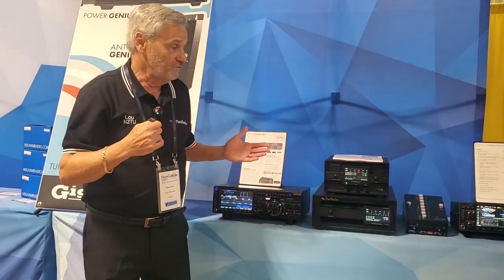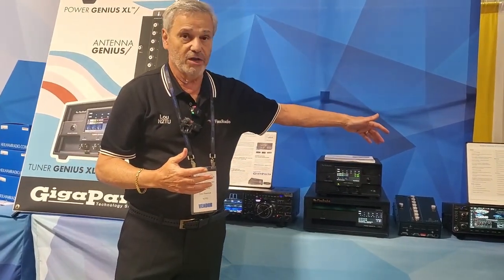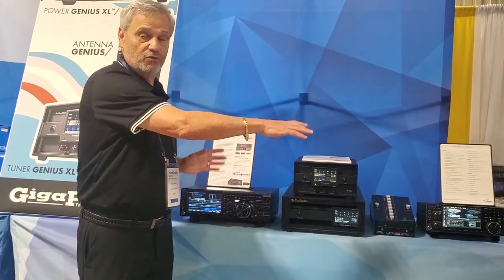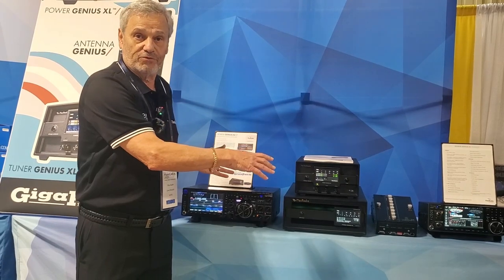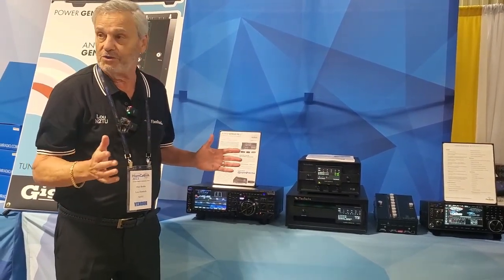As Steve said, it has the ability to use a Yaesu radio and an Icom radio both at the same time. You can use two different manufacturers' radios with one amplifier — just about any combination you want, you can do it with that amp.